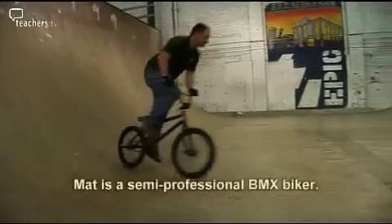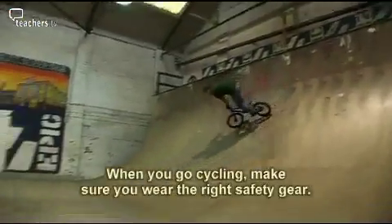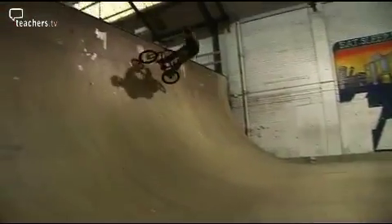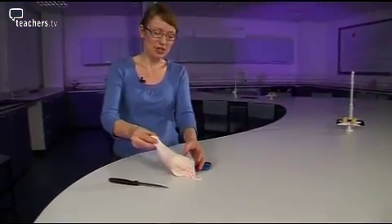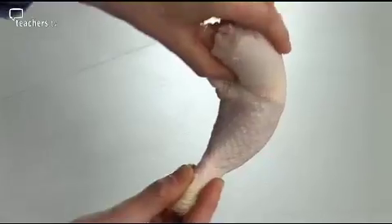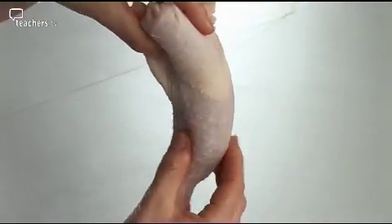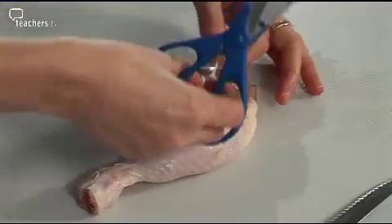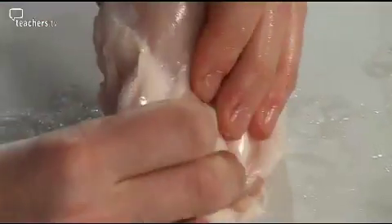Pushing on the pedals of a BMX makes it move. We're going to find out where the force comes from. Inside Matt's legs are muscles, and when they pull tight, his leg moves. Here's Carol with a leg we can look inside. So, here we've got a chicken's leg. The joint is like Matt's knee joint and the muscles are similar to human leg muscles. This top layer is the skin. Under the skin, these are the muscles that make animals move. So if you eat chicken, you are eating the muscles. The leg's completely covered in muscle tissue.